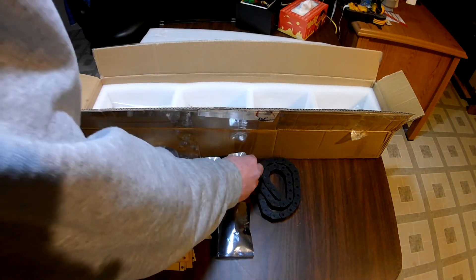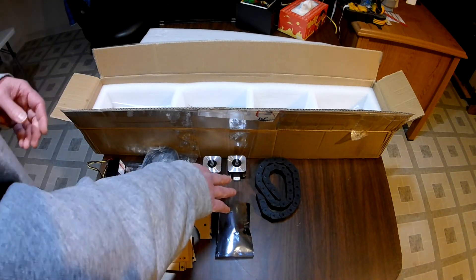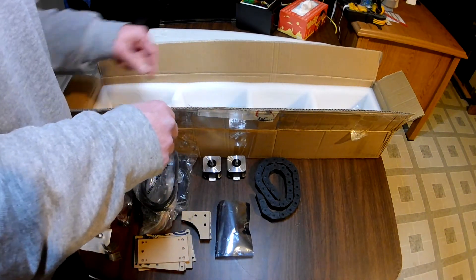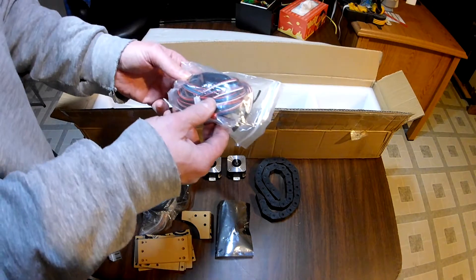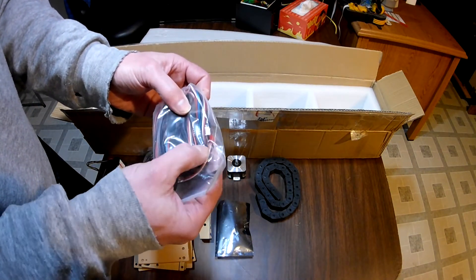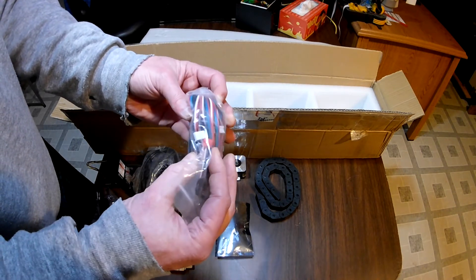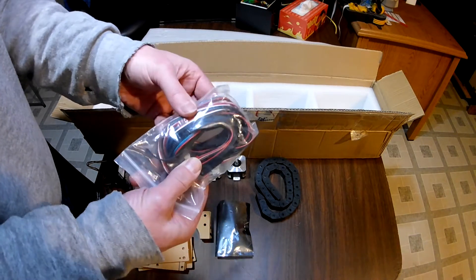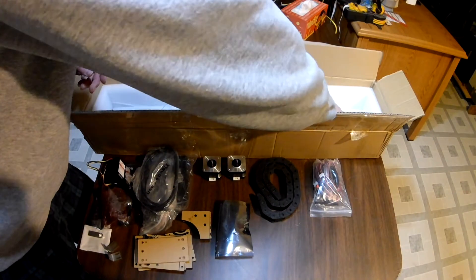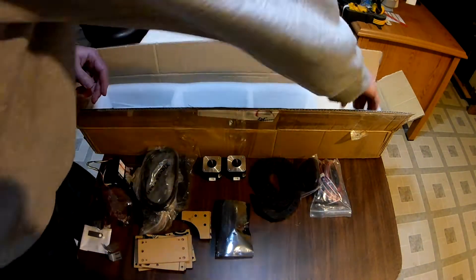Another stepper motor — so we've got our X and Y axes. Remember, we're only on two axes with this machine. We've got some cabling and some belts — the drive belts for the X and Y axis — and the stepper motor cables. We've also got a cable wrap, which is also to help keep some of those cables under control.